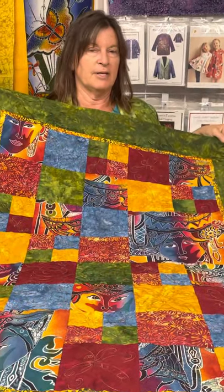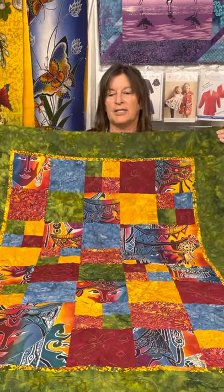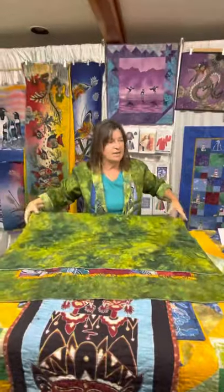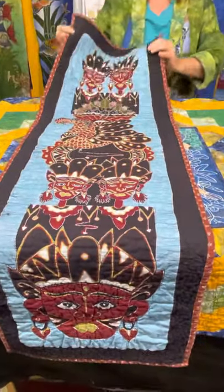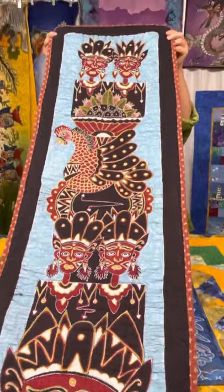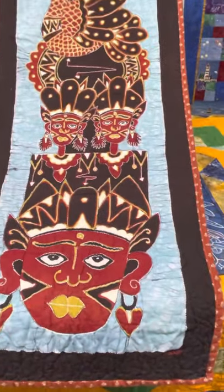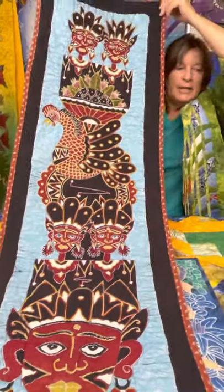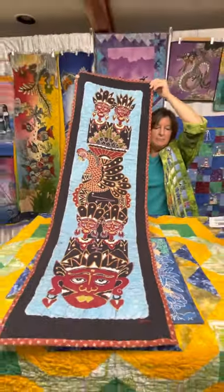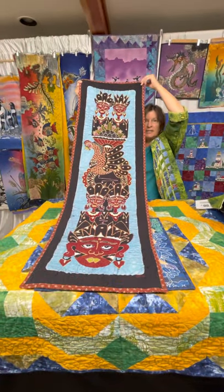I'm really looking forward to finishing my lighthouse one so I can start embellishing this one. And this is a long table runner that a friend made for me from one of my seconds, but this one would be really great cut up and used in that same type of design — I can see many possibilities for this as well.